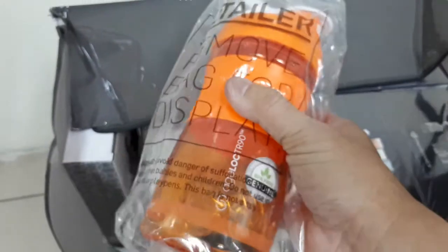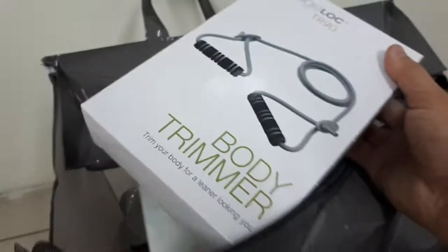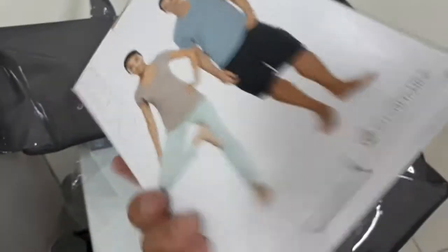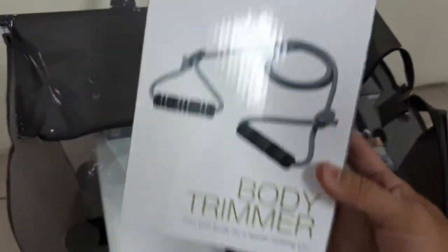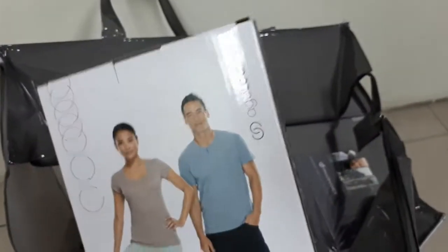It also comes with a bottle — this is the Body Trimmer. After you've taken the TR90, you take this Body Trimmer and practice with it, and your body becomes good quality.